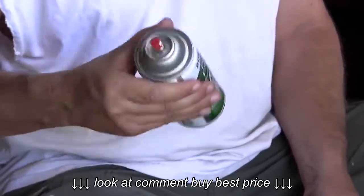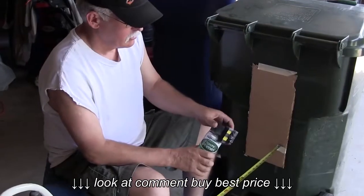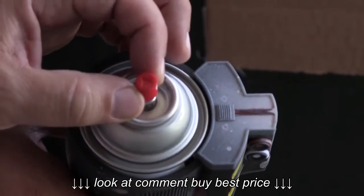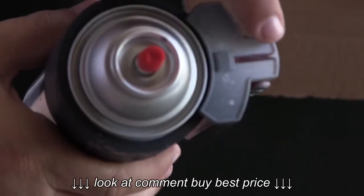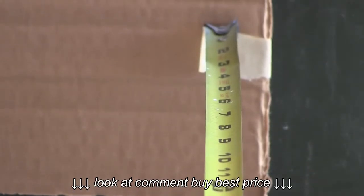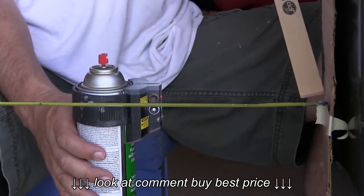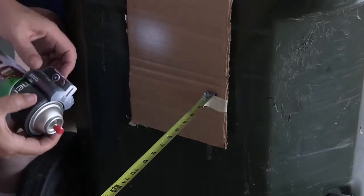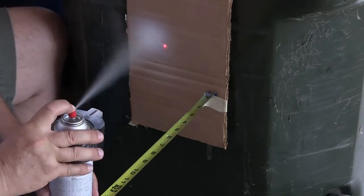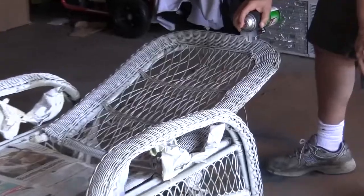Begin by thoroughly shaking the can. Next, we are going to set up the laser can targeting device. Begin by slipping the laser can onto the spray can and adjusting the arrow on the top of the can to match the alignment guide on the laser can. Use the four-way switch to turn the laser can on. A tape measure can be helpful for making sure that you have achieved the prescribed distance from the part. Make a test spray from the prescribed distance and adjust the laser to hit the center of the spray pattern.